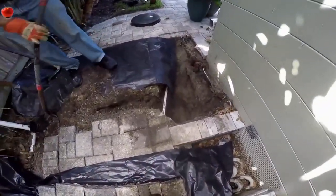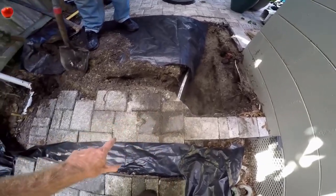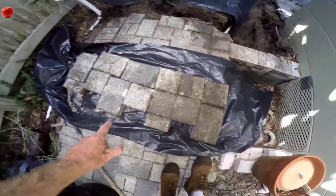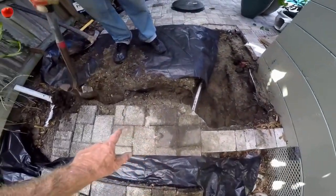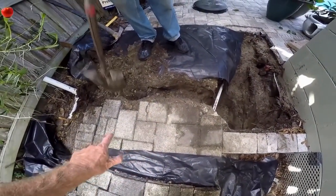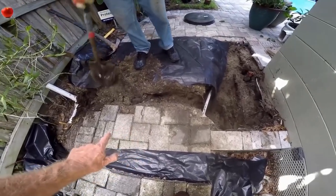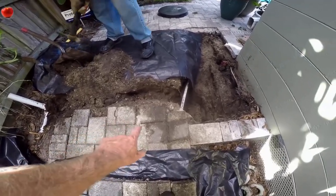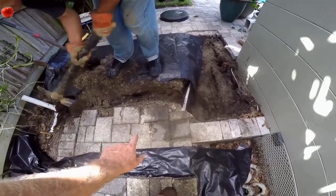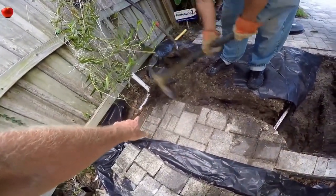We've got the hole for the sump basin installed down here. We had to pull the pavers, so we stacked them out on the side in the order they were pulled out. Then we just trench a little line — it just has to be barely under the ground. Using the pick works really well; you just scrape through it and you'll probably be at the perfect depth. We just need to be underneath those pavers, then we'll hook into the discharge pipe that we've already installed on the other side.